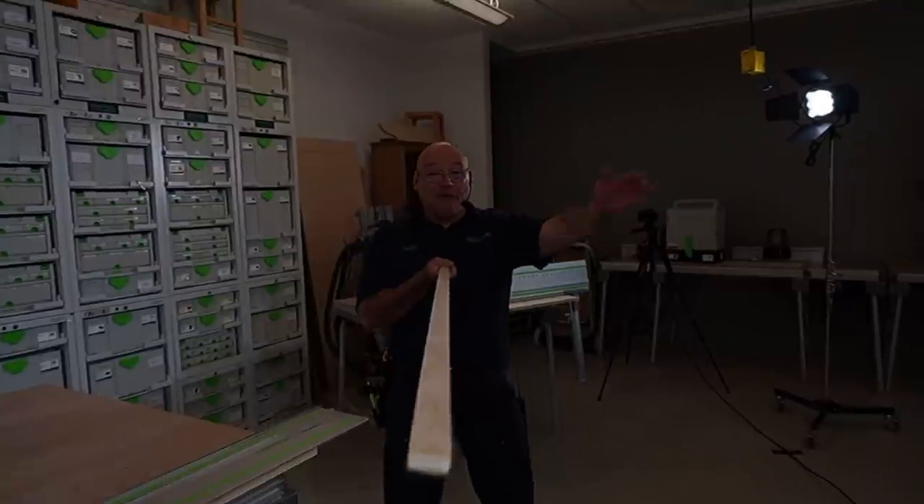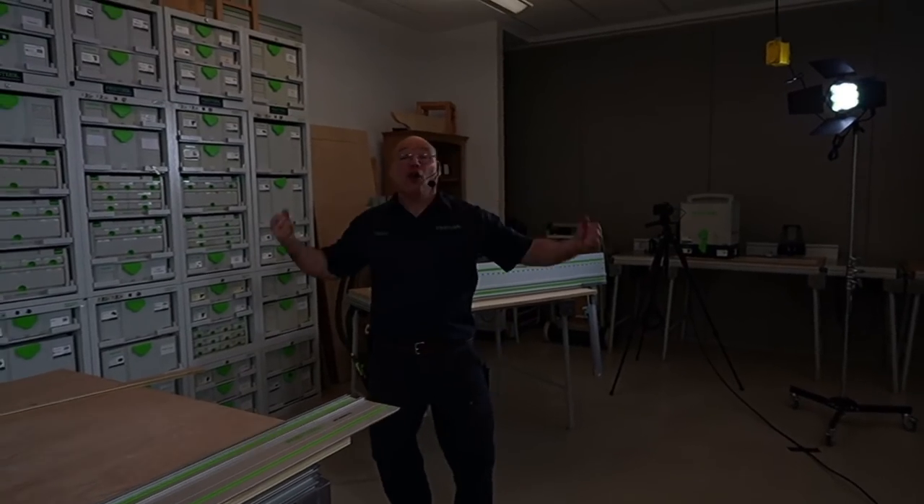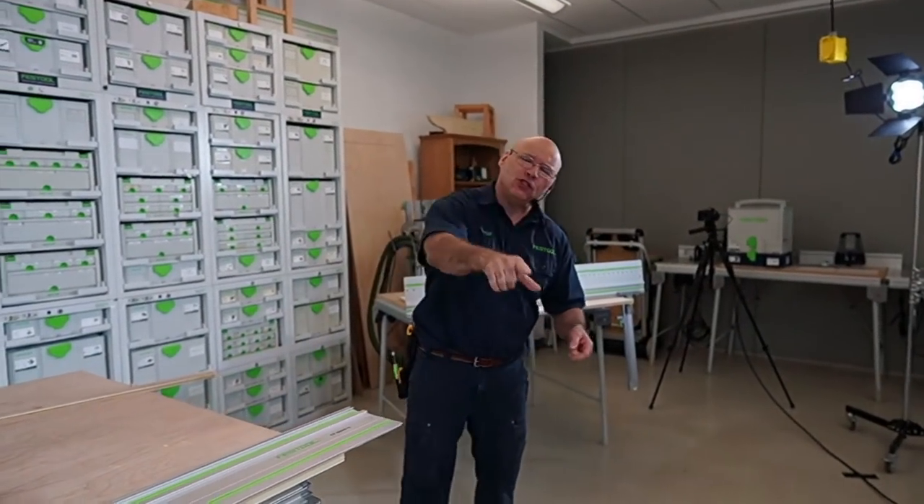Hey everybody, it's YouTube Live. Six feet. Hopefully you washed your hands. I just took off my mask. Everybody in this room is wearing a mask. We are still practicing safe distancing, even though Indiana is starting to open up.